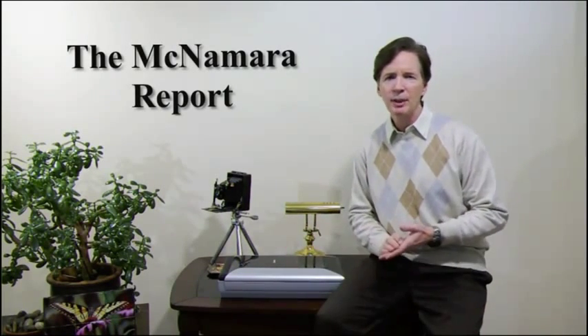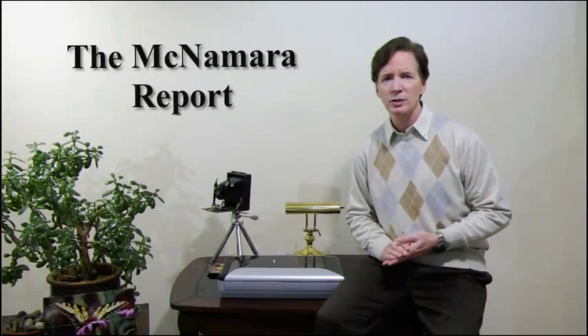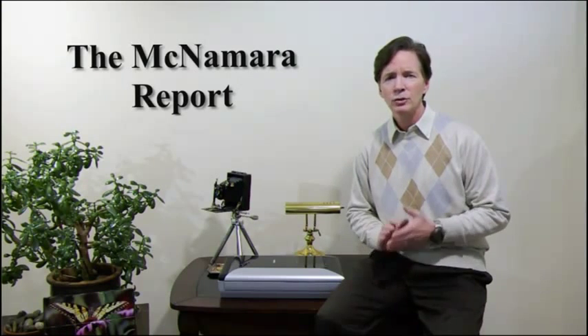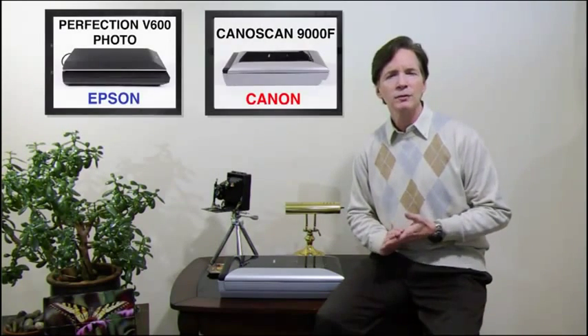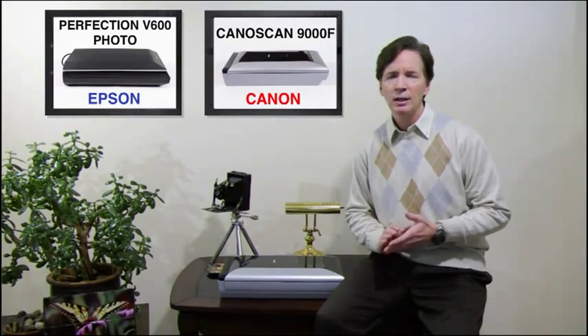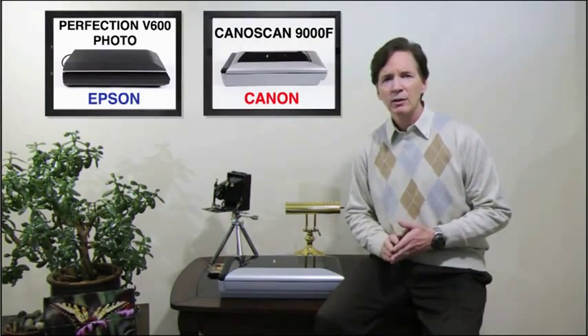Hi, I'm Mike McNamara with the McNamara Report. In this digital age, flatbed scanners are one of the most useful accessories for the home and office, allowing you to copy, edit, and share your photos, artwork, and documents in a wide variety of ways. Most all-in-one printers include a flatbed scanner, but if you're serious about image quality or want bonus features such as film scanning, dust and scratch reduction, and faded photo restoration, a dedicated flatbed is your best bet. To find out which is the best deal for under $200, I ran the Epson Perfection V600 and the Canon CanoScan 9000F through a gauntlet of image quality and performance tests. The proof is in the scanning, so let's take a closer look.